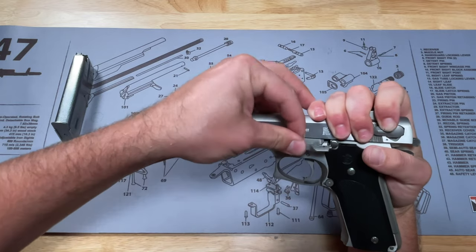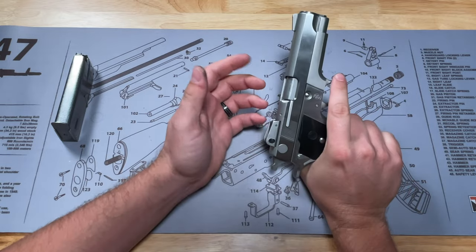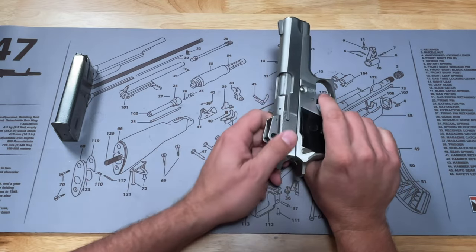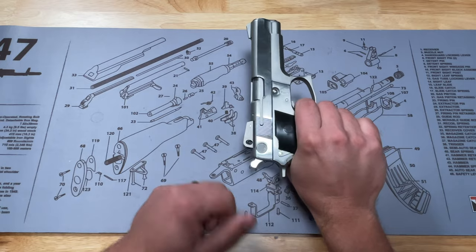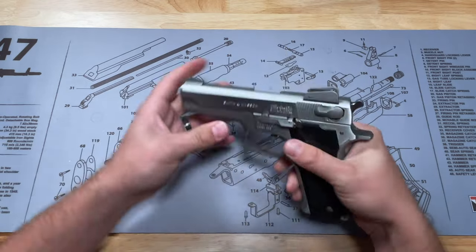Put that pin in there until it's tight, and we can release the slide. To do a function test, we're just going to rack the slide a couple times. In order to test the trigger, you do have to have the magazine in there. So everything's good — put the magazine in, test the trigger. Good to go.